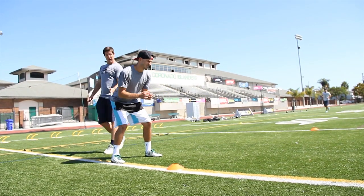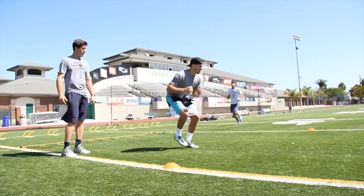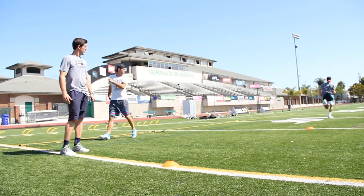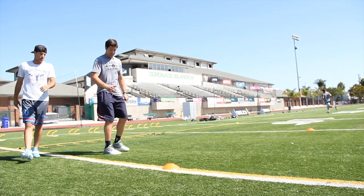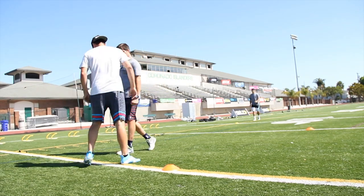And again, really focusing on driving off that back leg, pushing through, really bounding out as far as we can. One, two — good. And really pushing off that outside leg, getting that left leg into pivot and then exploding through.